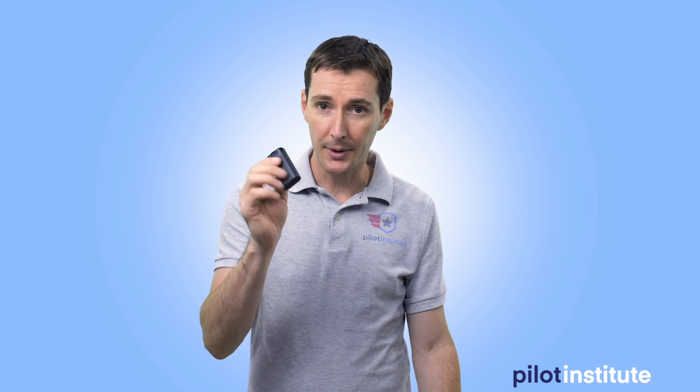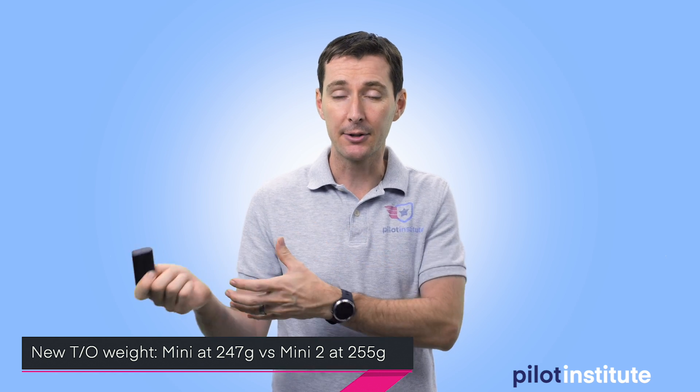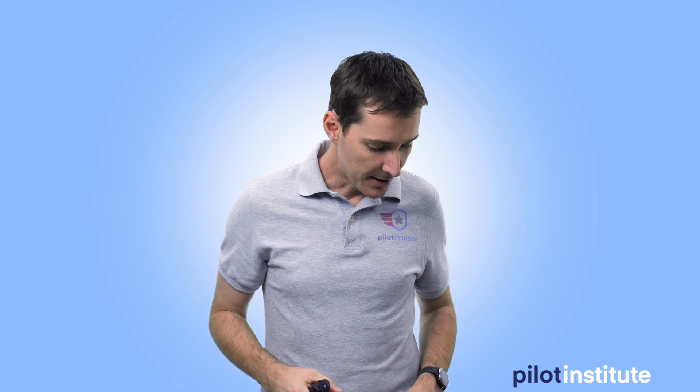So what about this new experiment? We're going to put the old battery — which is heavier — into the new Mini 2. At the end of the day, what we have is the new Mini 2 weighs in at 255 grams, and the old Mini weighs in at 247 grams with the exact same battery in both of them. Technically, the original Mini should last a little bit longer than the Mini 2 because of the weight difference — 8 grams.